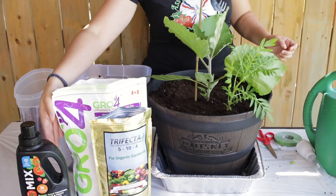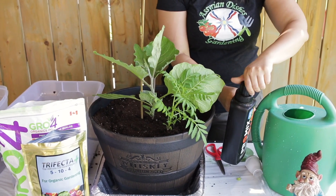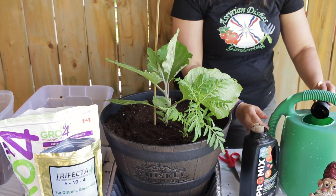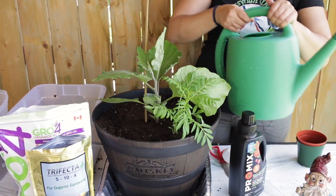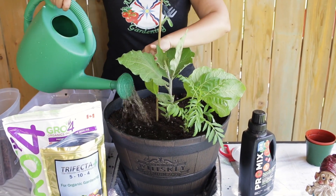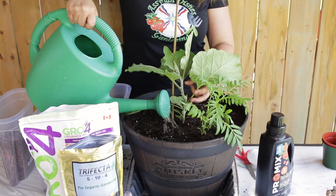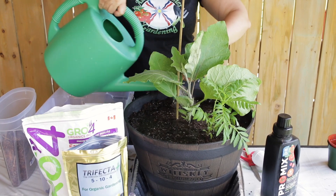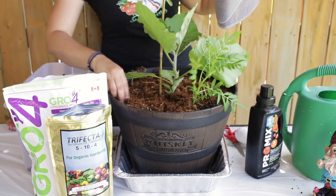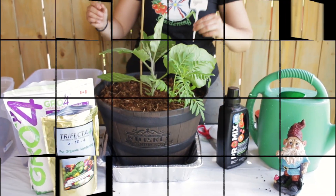Next, add the bamboo stake to the plant so it has some support — push it all the way to the bottom. Add some garden tape to secure the plant. Then add about half a cap of organic vegetable water soluble fertilizer to the watering can with water, mix it up, and water the plant. Use the water soluble fertilizer once a week and water the plant every day. Add wood chips or mulch at the top to help with drainage. Don't forget to label it — eggplant.